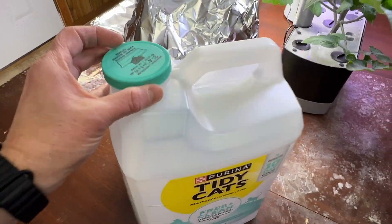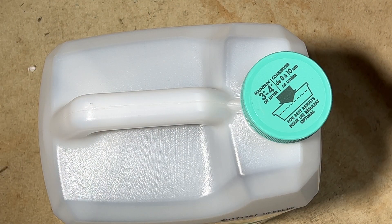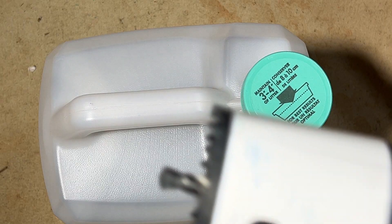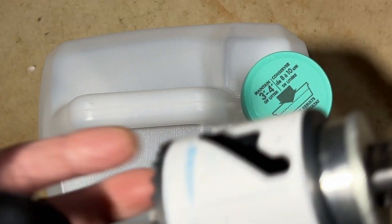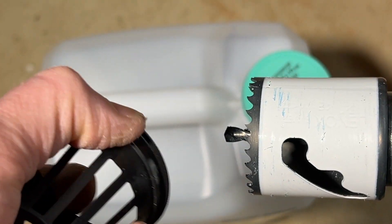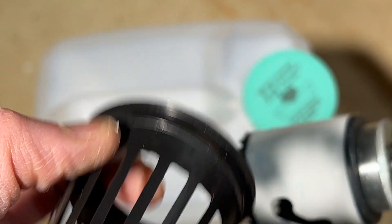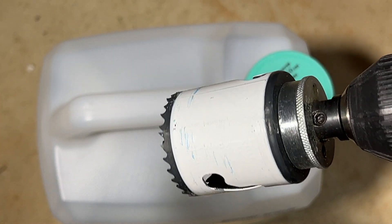Let me go to the basement and show you how to set this up. I'm drilling this for a standard 2-inch net cup and I'm actually using a 1 and 7/8-inch hole saw. That's because with standard net cups, if you use a full 2-inch hole saw it's going to be a little too big — unless you have the wide-rimmed 2-inch net cups. Those will work fine with a true 2-inch hole, but for cups that don't have the wide lips, use a 1 and 7/8 — it comes out great.